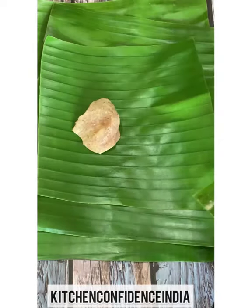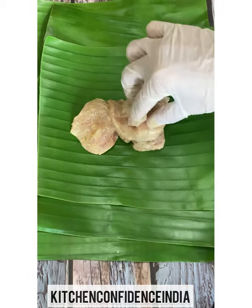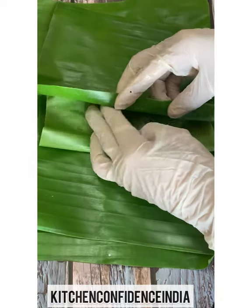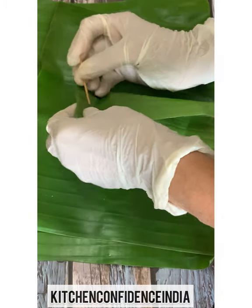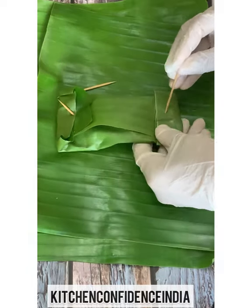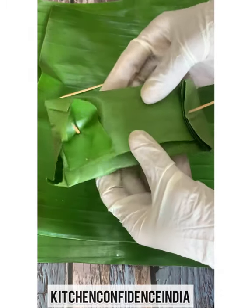Placing marinated chicken pieces here — marinated chicken should rest for a minimum of four hours, please, or overnight. The flavors definitely enhance. I've placed the boneless chicken and given a simple fold, and I'm going to use a toothpick so that they do not open up while steaming. This is one side, and I'm going to fold the other side and put a toothpick again.